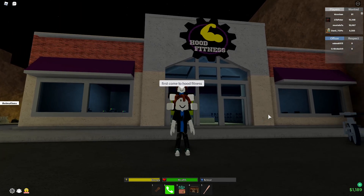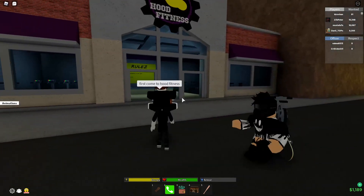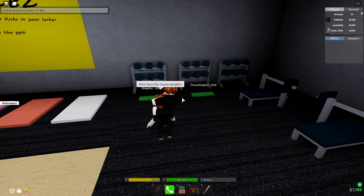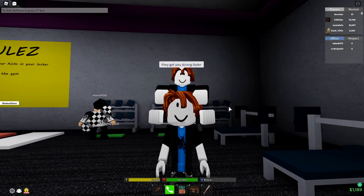First, come to Hood Fitness. Then buy the heavy weights. They get you stronger faster.